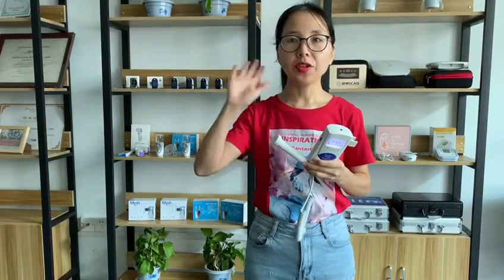Hi Julie, this is Emma from Wufeng Campania. I want to introduce our fetal doppler for you.